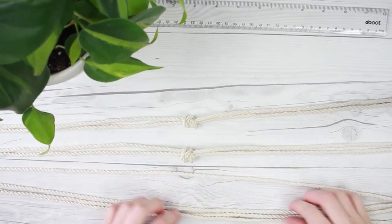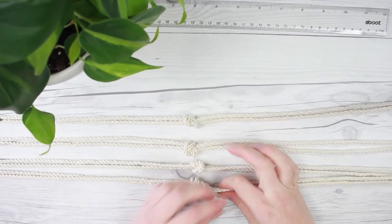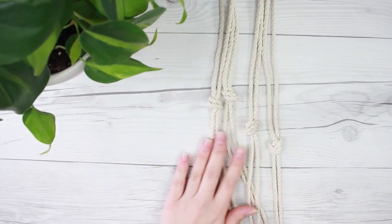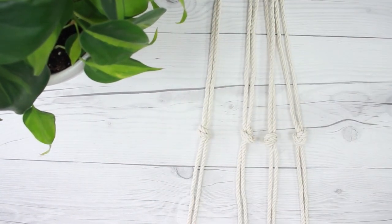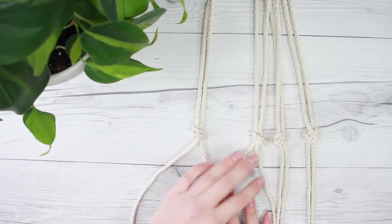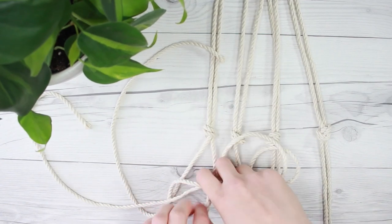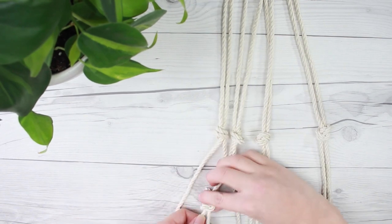You're going to want your knots to all line up — you want them all to be exactly the same length down from the top so they all line up in the same row. Then once you do that, we're going to tie another set of knots. These are going to be about an inch to two inches below the first knots. We're just going to take a strand from one group and a strand from the group next to it and tie a knot — this kind of creates a V or W shape between the knots on top.